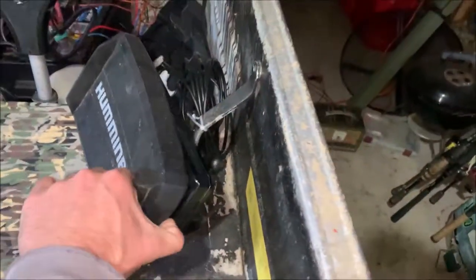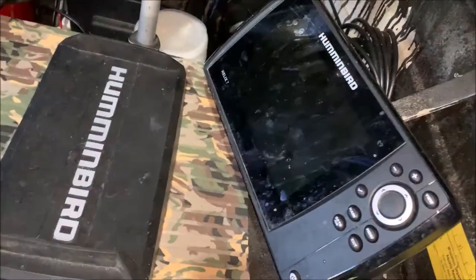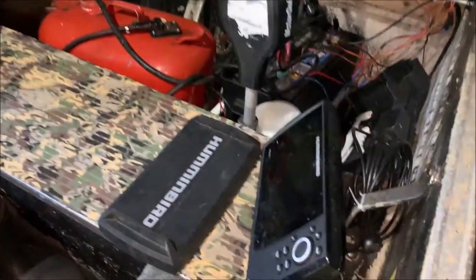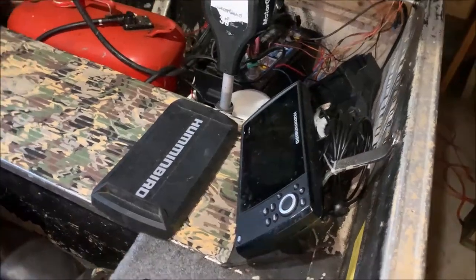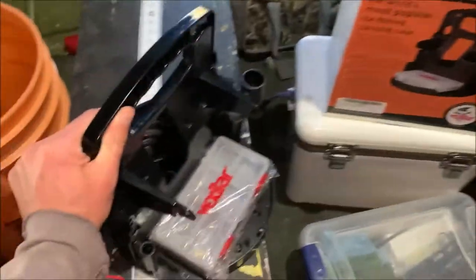Alright, so this past spring I got the Humminbird Mega Side Image Helix 7, and I want to convert this to an ICE unit. There's a whole bunch of things online — you can pay like $400 something dollars for the actual Humminbird conversion kit — but this right here is what I'm going to show you in this video and how to set it up.